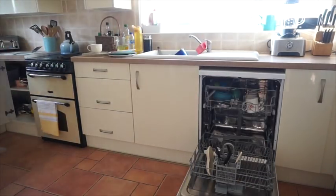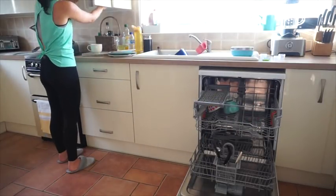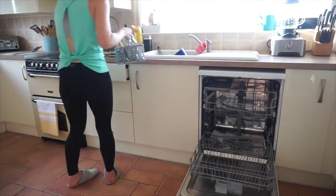Hi everyone, I hope you're well. Today I wanted to do a power half hour, so I got everything done in about 30 minutes. It was just a bit of a home day — I worked in the morning and basically just needed to pick up the house.